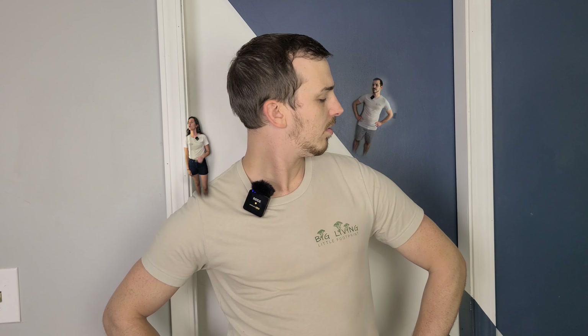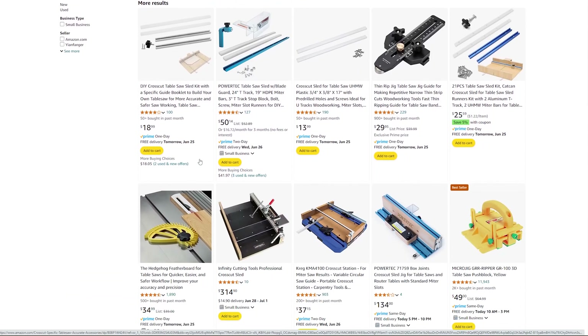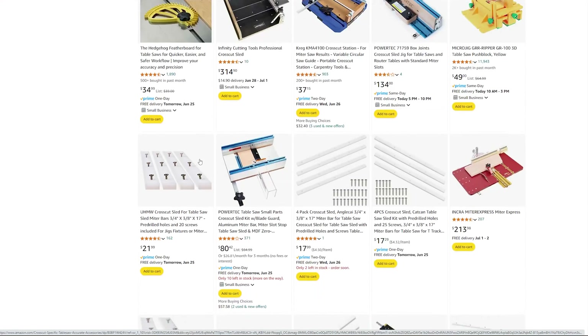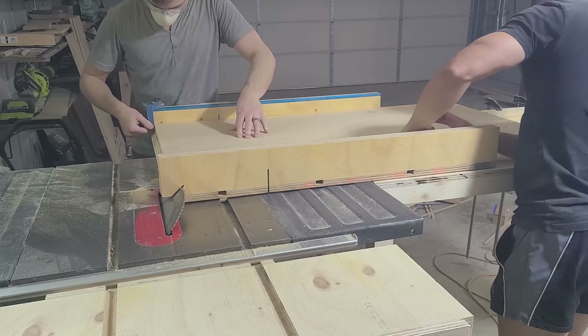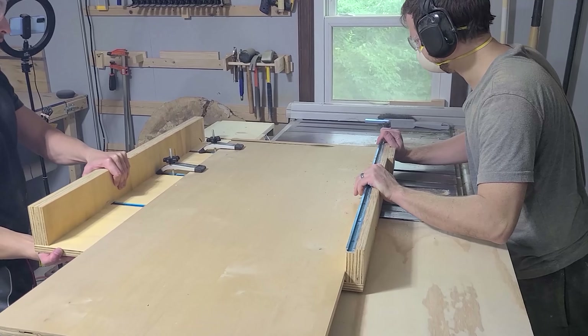Some of you may be wondering, why should I make a crosscut sled? Can't I buy one of those? You certainly could, but it's really about utility and money — and still a little bit about joy. The sleds you can buy online are all pretty tiny and most are pretty expensive considering what they offer. You can save money and end up with a larger, more useful product by building it yourself. We used an earlier version of this sled to cut bevels on the edge of two-foot by four-foot panels for our headboard build a few years ago. Let's see you do that with one of those tiny crosscut sleds.